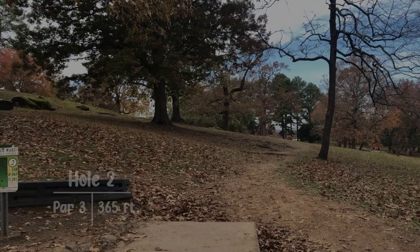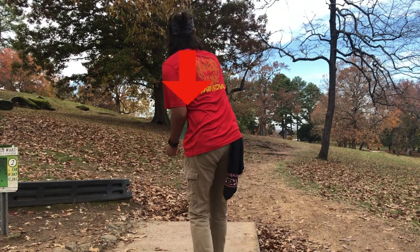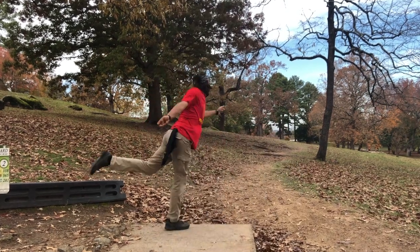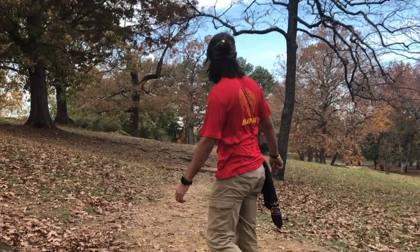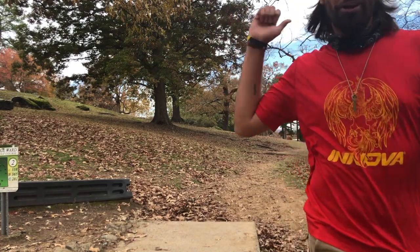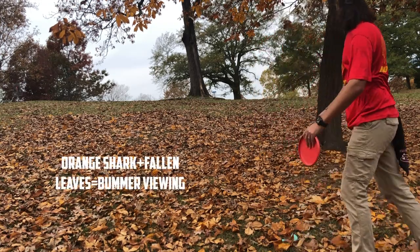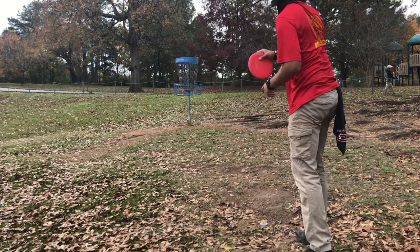Hole two, 365 feet. The basket is going to sit off to the left between those trees, so I really want something overstable here. Unfortunately, I don't have it. My thought was to throw this high enough and maybe it would hyzer out, but unfortunately it's understable — everything just turning over. I'm going with my shark here, just throwing it on a nice easy line, letting it turn over, making sure I'm throwing it at enough angle that it can turn over and have a chance to hyzer out.